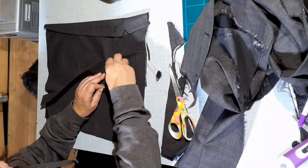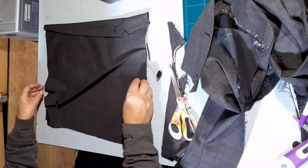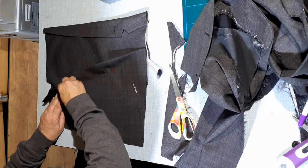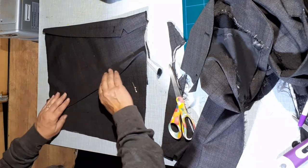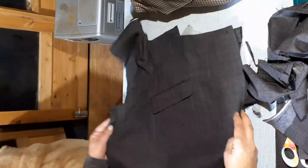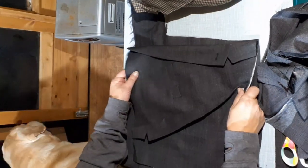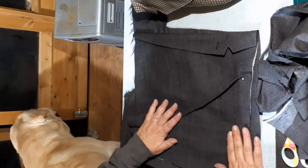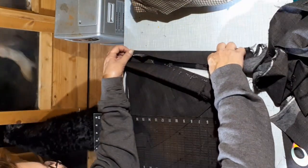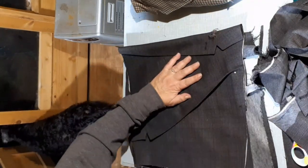Now pin the collar across if you haven't already done so. Lift the collar up and make sure it's lying nice and flat because you're going to sew a line roughly where you've pinned it, right across. Before sewing the collar down, just check that there is enough fabric on the back. The fabric I used was where the pocket was, so you've got that spare inside pocket.